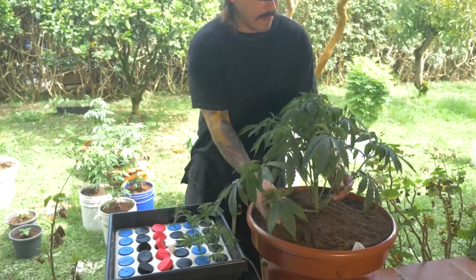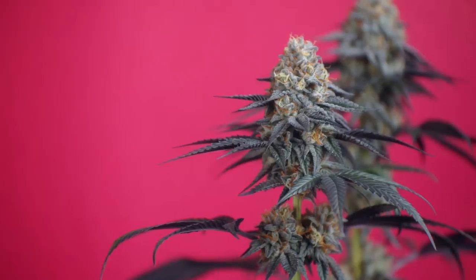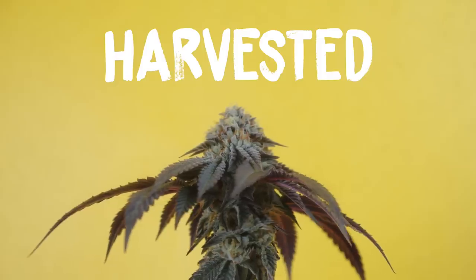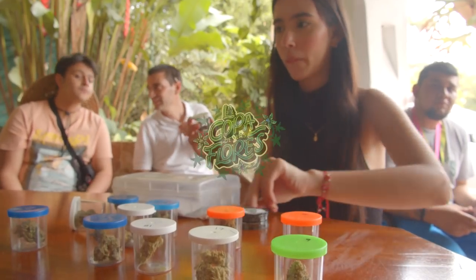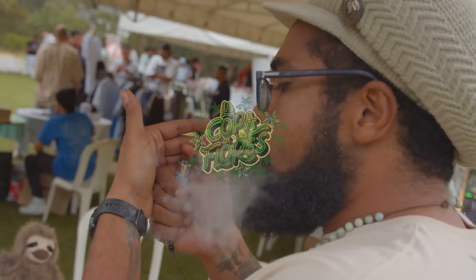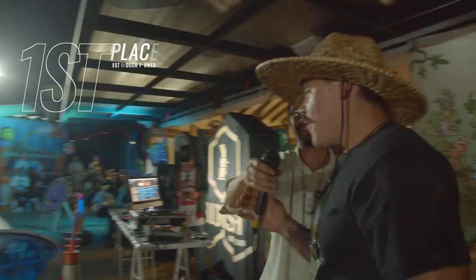There's something that makes this episode different from all others I've posted on this channel. This exact plant you're about to watch grow was harvested, dried, cured, then submitted to the cannabis cup La Copa de las Flores this past weekend.